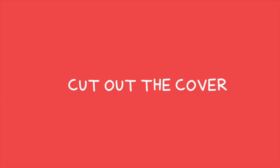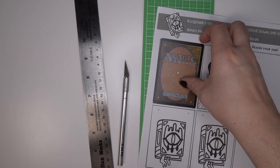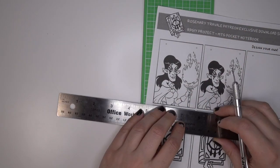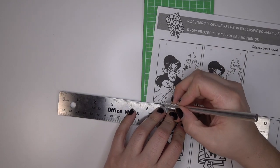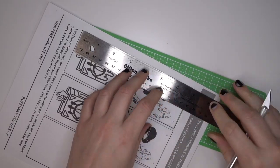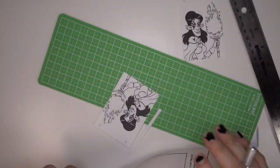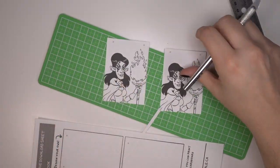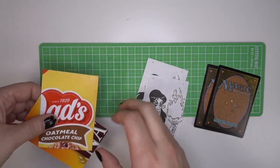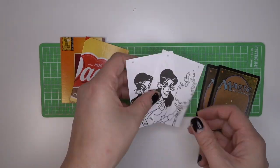So now we can cut out the cover. The template is sized the same size as a Magic card, which is roughly 2.5 inches by 3.5 inches. Just carefully cut that out if you're using a knife — be careful. So here are our three different materials: some thin cardboard, our template, and Magic cards.